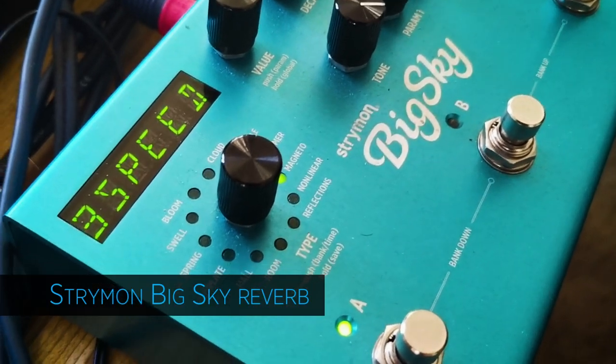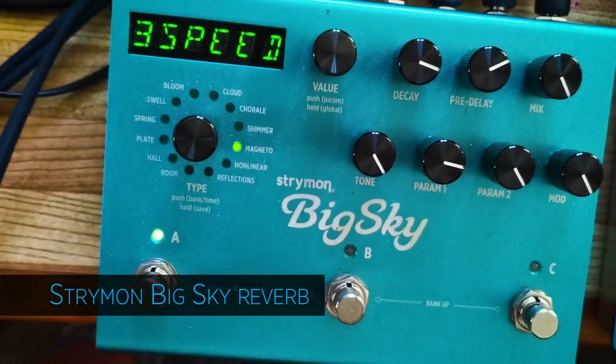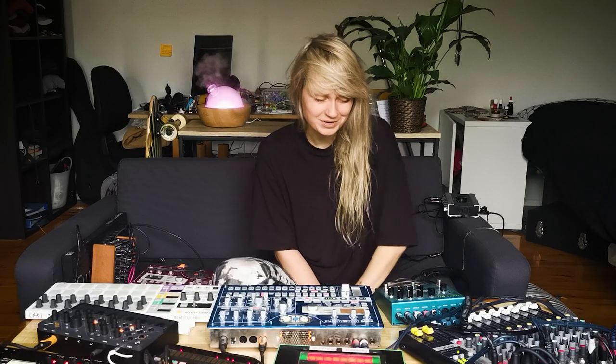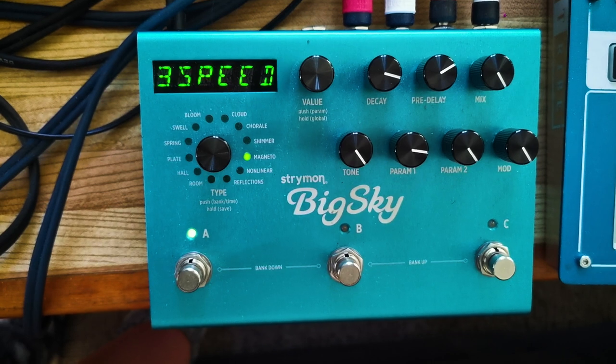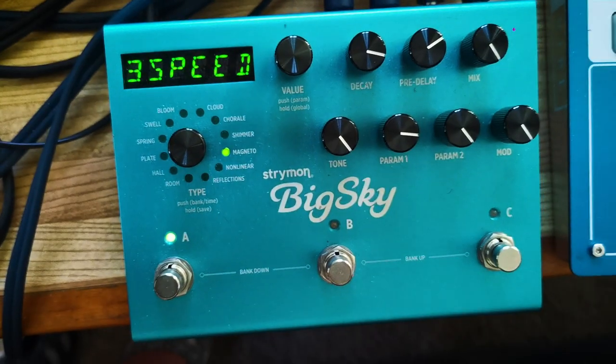The effect I use now is the Strymon Big Sky — it's a reverb. It's a fantastic reverb because it's so spacious and wide. I have a big love for sci-fi sounds and this matches really what I wanted to produce. I mainly put this effect on everything because I love reverb so much and it's so dreamy. You can store up to three reverb presets, which is really nice if you want to make a transition in your live set.